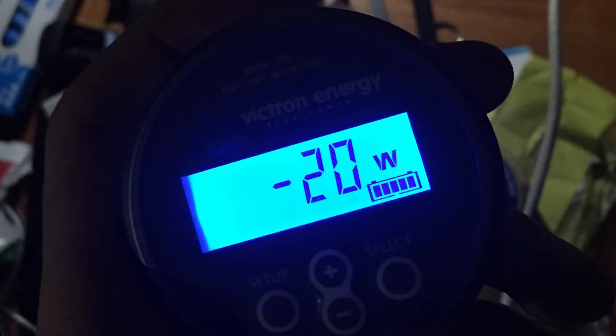First of all, LEDs draw way less current than traditional light bulbs. If you haven't changed your traditional bulbs to LEDs, go ahead and do it — it's so worth it, instead of installing a bigger battery bank and adding more solar panels. A single light bulb draws around 10 watts, and we had nine of them in our boat, which would add up to 90 watts of power if they were all on.